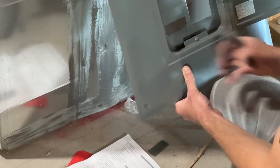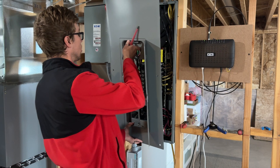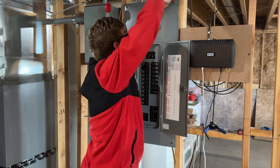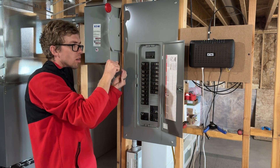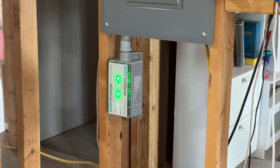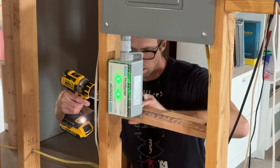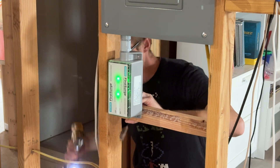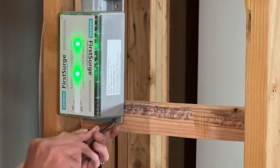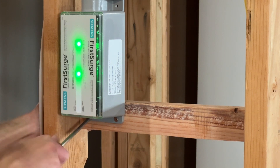And that's pretty much it. I just need to pop out two new slots and then I can reinstall the cover. The very last thing I did was add some wood behind as a support. You can find a link to the Siemens FS140 as well as some of the tools that I used in the description below. Thanks for watching.